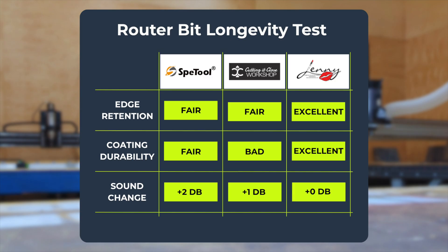The data is clear. The Jenny Bit wins in every category that matters for long-term value. So there's your answer — do premium bits cut cleaner, faster, and longer? The data proves it. That's the power of buying quality.